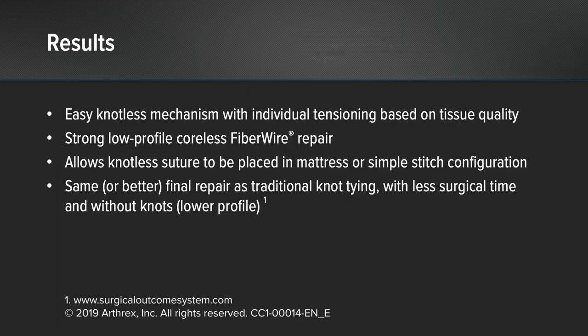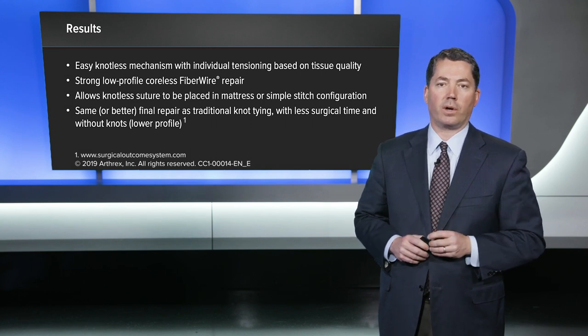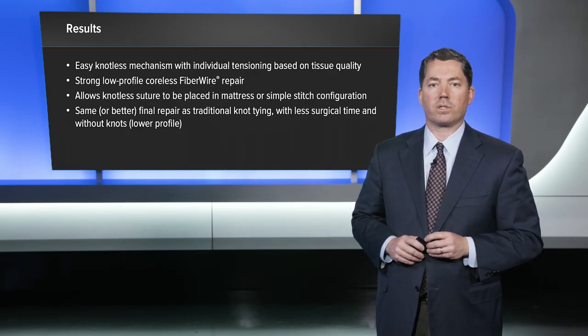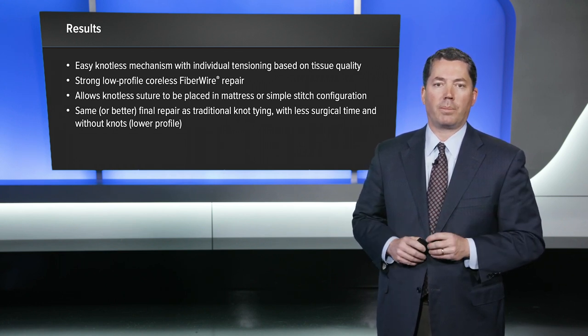For large labrum tissue in athletes you can really tighten this down and get good hard fixation. It gives you a strong, low-profile, coreless fiber tack repair with no knots, so there is no potential damage to tissue from knot placement. It allows for suture placed in a mattress or simple stitch configuration as shown in this video, and eventually gives you the same or even better repair than traditional knot tying — but with less surgical time and a lower profile configuration. Overall this is an excellent repair technique. I like the mattress and simple stitch alternating because of the healing response as well as the bumper that you restore, and I think you'll be happy with this repair.